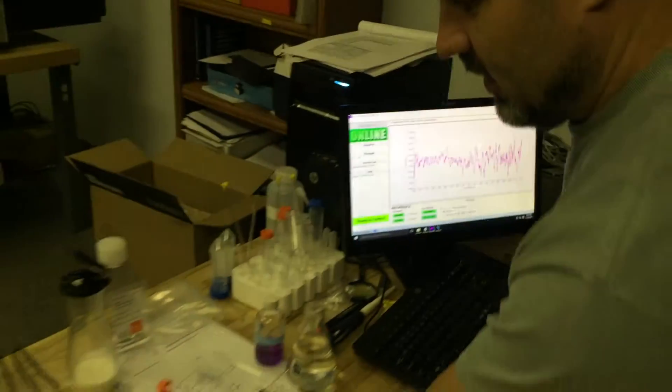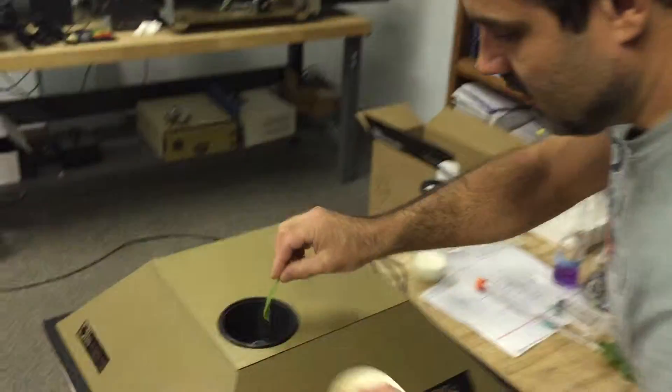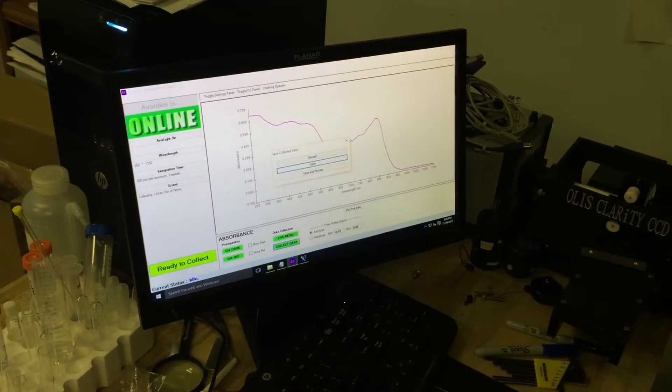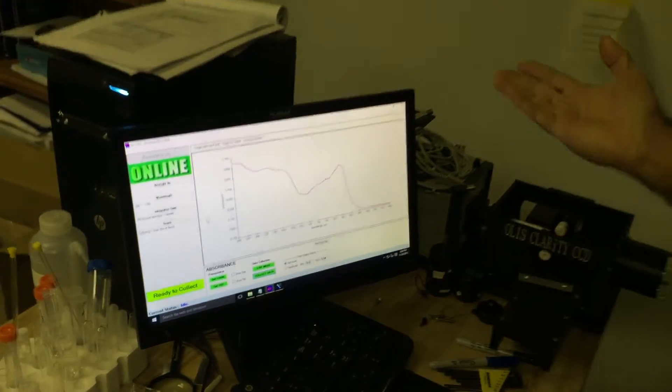With very low absorbance. Now, some plants from the backyard — I stick the green leaf inside, taking the measurements, and voila! This is the absorbance spectrum of chlorophyll.